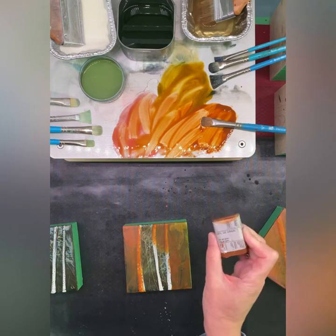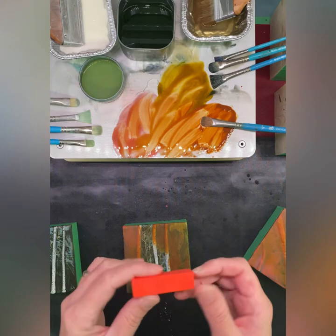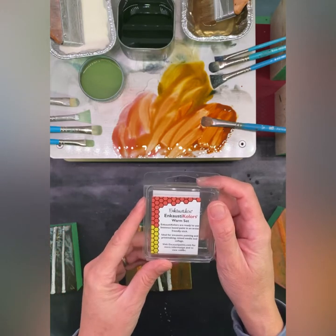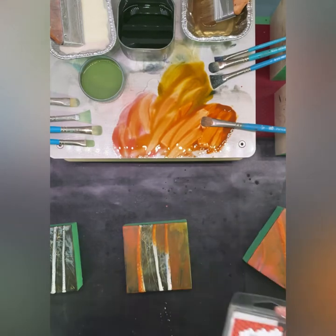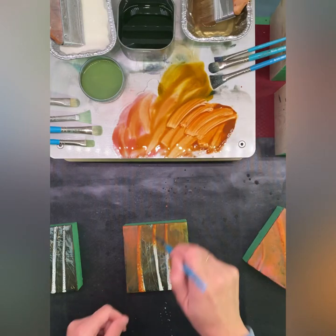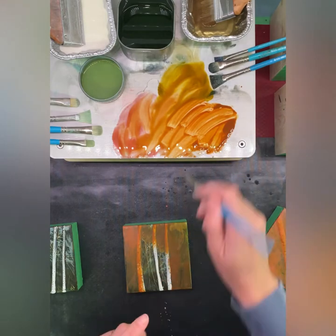Once again, I'm using this steel de green — or steel de green — green gold, and this color is an Encausticoes color from the warm set. It doesn't actually list the colors on the package, but they are available online and I will post that with the video in the link below. It's a very pretty coral type of color, similar to this coral pink from R&F, but it's a little different.